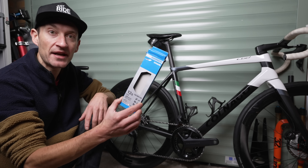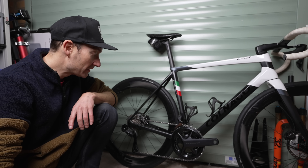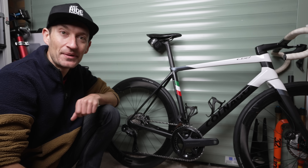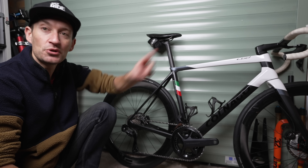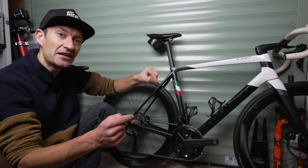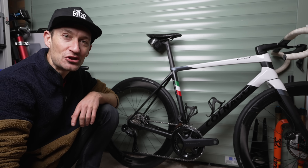Use that link down below in the description for the discount. Let me know in the comments if you've waxed your chain, if you're new to waxing, or if you think it's a load of nonsense. If you want to see a review on this C68 on which the wax chain is fitted, watch the video up here, and don't forget to subscribe. I'll see you again very soon - thank you so much for watching.